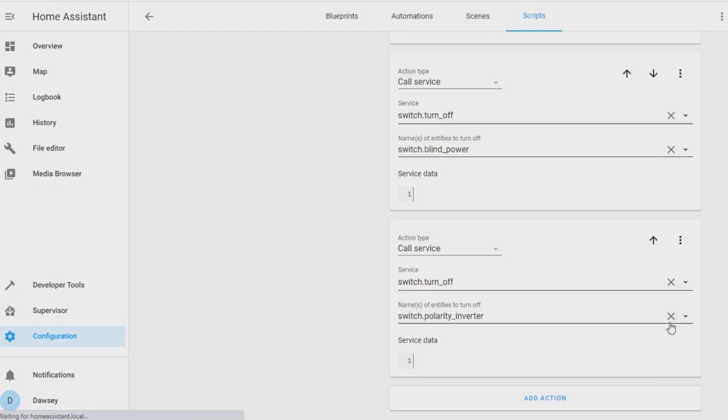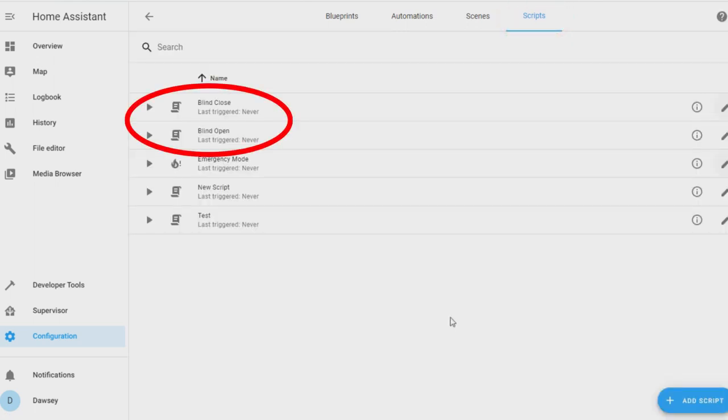Now we have made our scripts we can check that they work by clicking on the scripts button at the top of the page — it should be in blue. You should see blind open and blind close, and if you press the play button to the left of them it should start opening or closing the blinds. After about 15 seconds it should stop. You should hear the polarity inverter or the motor click off and on — if that happens then it works perfectly fine. Well done! If they are the wrong way round, rename your scripts and swap the close and open parts around.